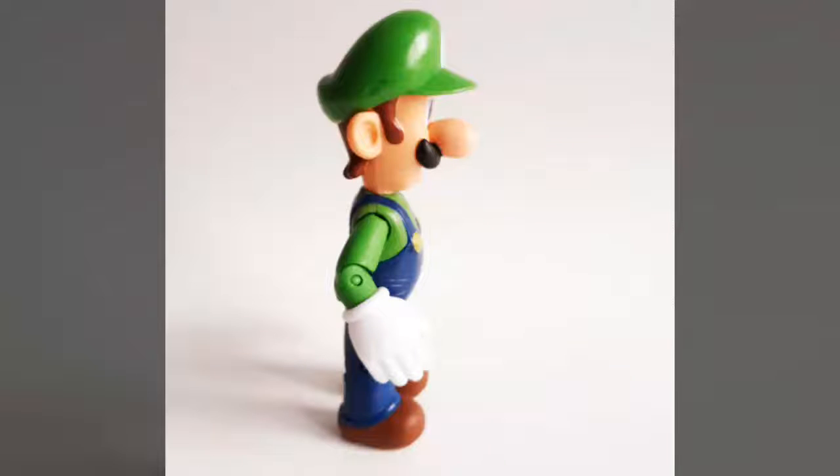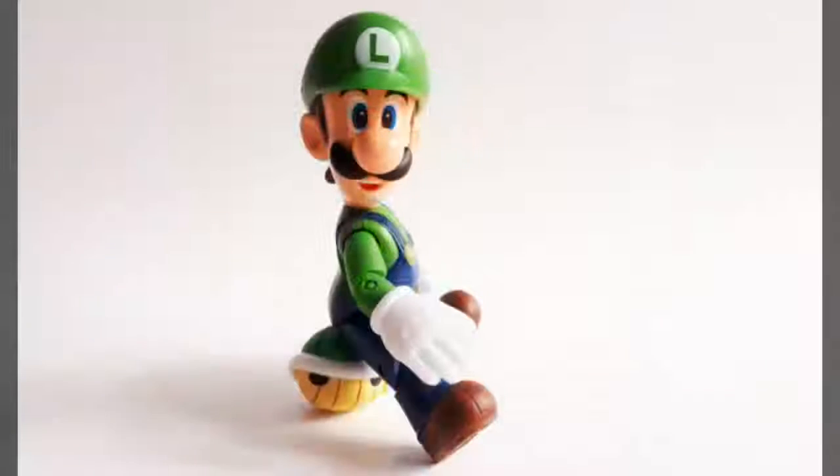Luigi measures 5 inches tall and comes dressed in a green shirt, matching cap, and blue coveralls. While the character has undergone a few design changes over the last three decades, fans will recognize this version as being based upon his most recent incarnation in games such as New Super Mario Bros. Wii and Luigi's Mansion. The figure features a head sculpt complete with blue eyes, sculpted hair and mustache, a bulbous nose, and of course the character's signature grin.